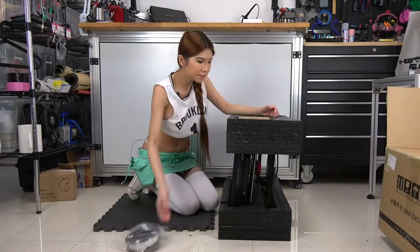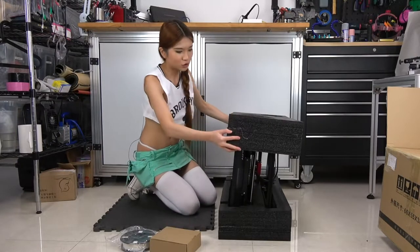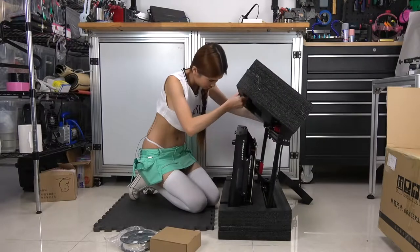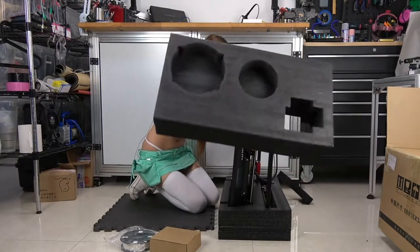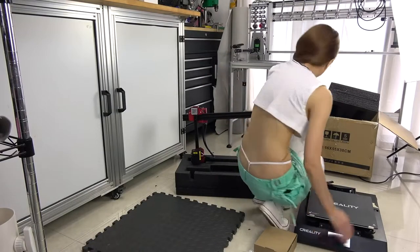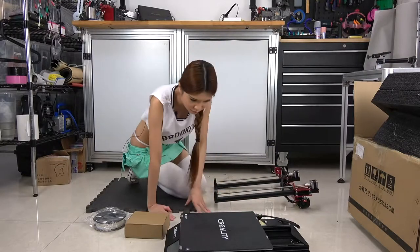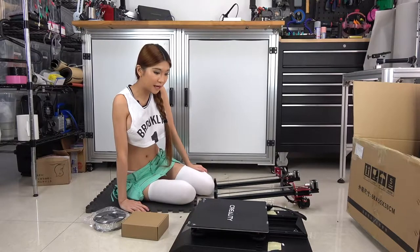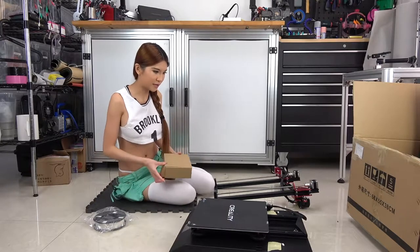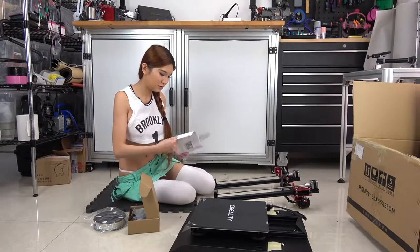On the side we have a spool of filament. Must be the toolbox. Now I'm going to remove the foam from the side. Looks pretty simple — looks like I only need to put these two pieces together. But let's see if they have instructions. Yup, there are instructions over here.